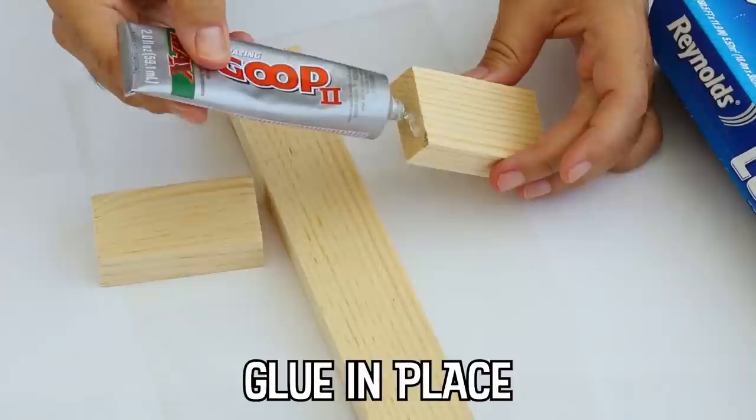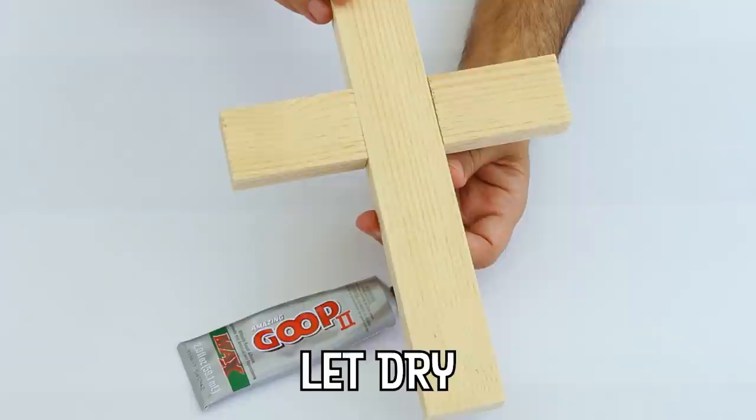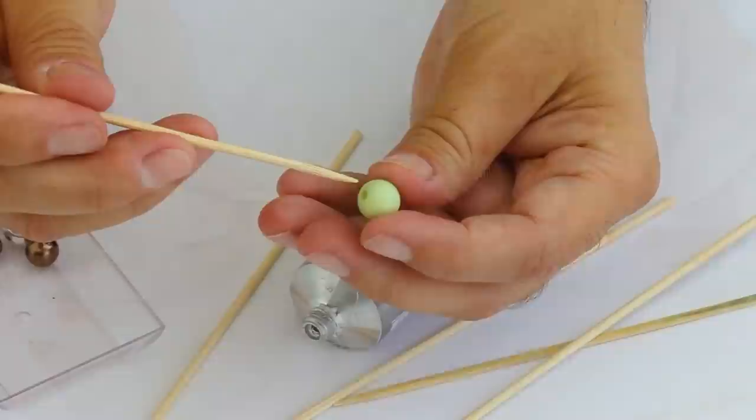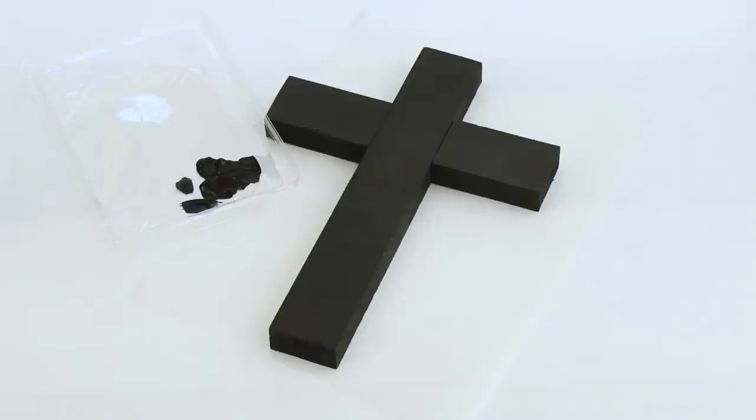Amazing Goop 2 Max is great for gluing wood pieces together. I love the way color looks on a black background, but you could paint your cross any color you want — it's still going to look great.